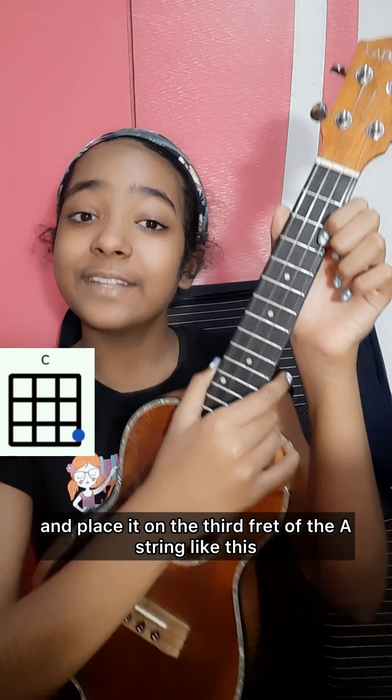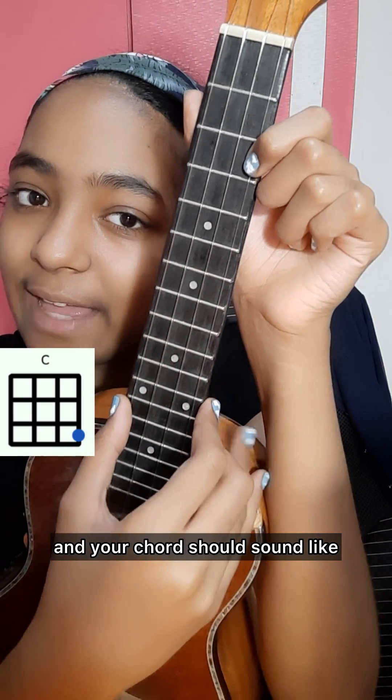To play the chord C, you're going to take your index or middle finger and place it on the third fret of the A string like this. Your chord should sound like this.